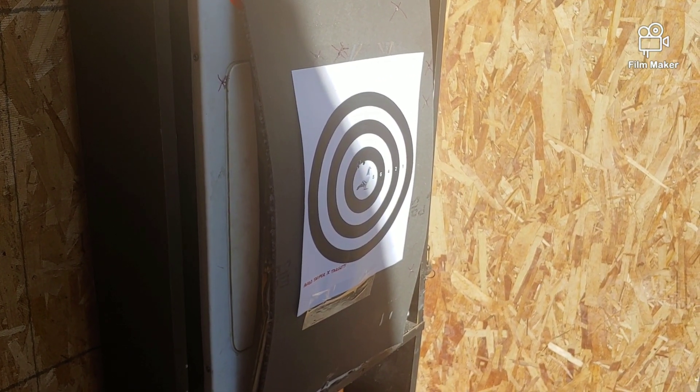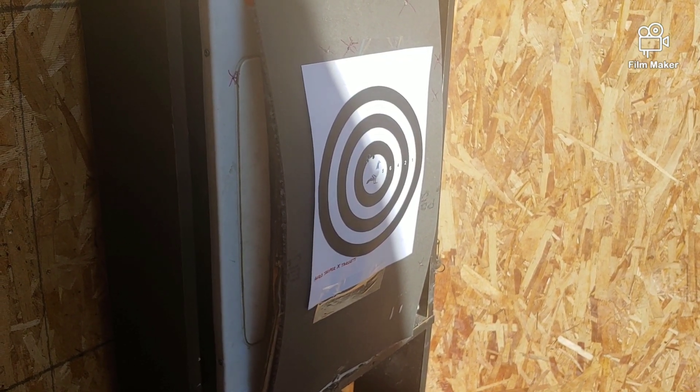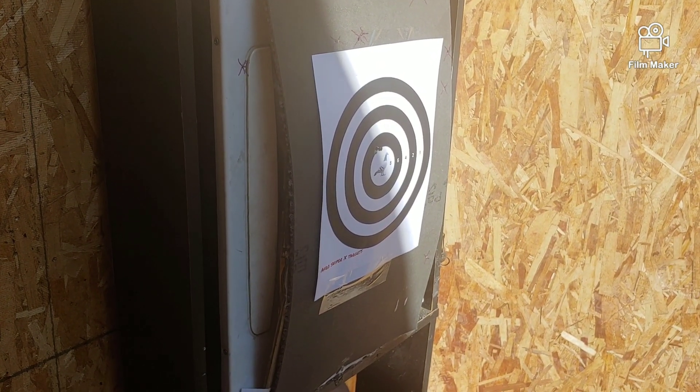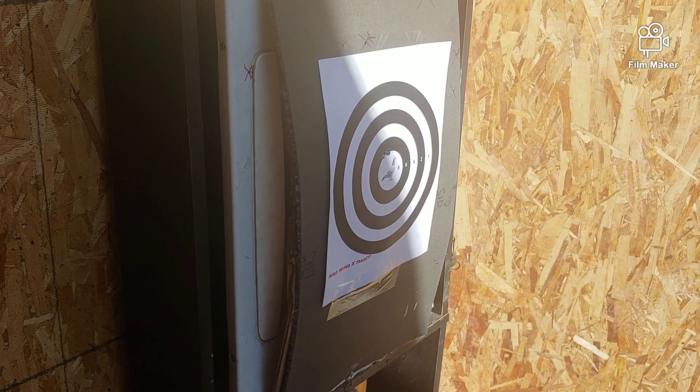Looks like they're all hitting really tight. Shot four — I'll tell you guys, I'm impressed.